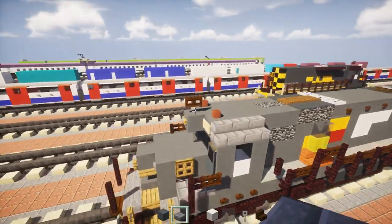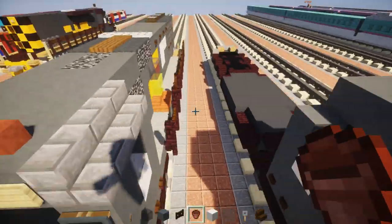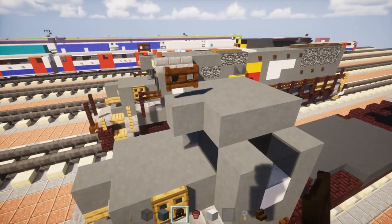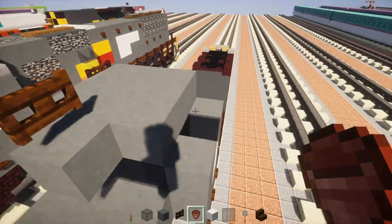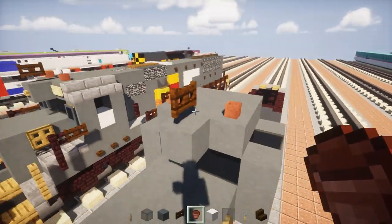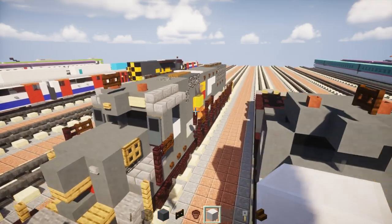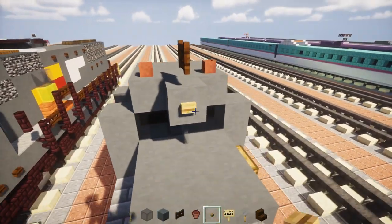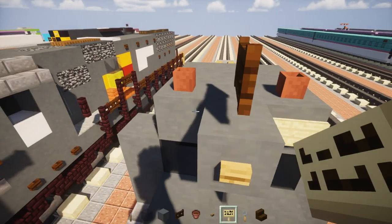Then take out a dark oak fence gate and add that on top of the portion that sticks out — this is going to be the horn. Add flower pots on the sides. On the front, add an oak button for the light, and some birch signs on the side.